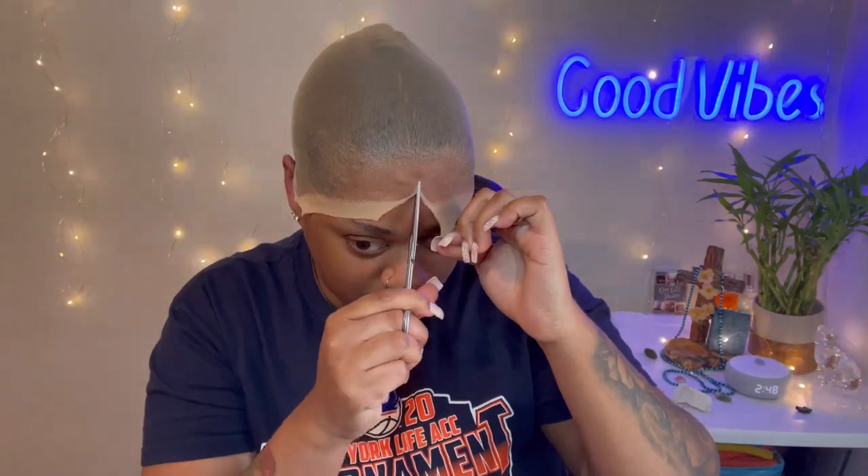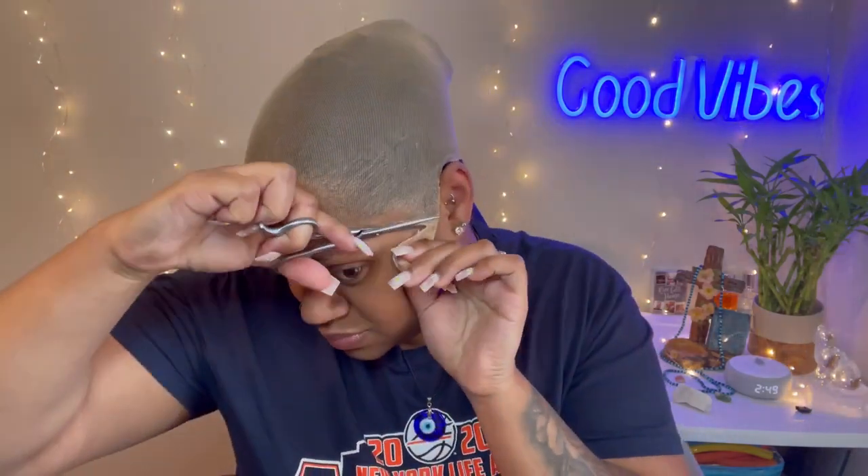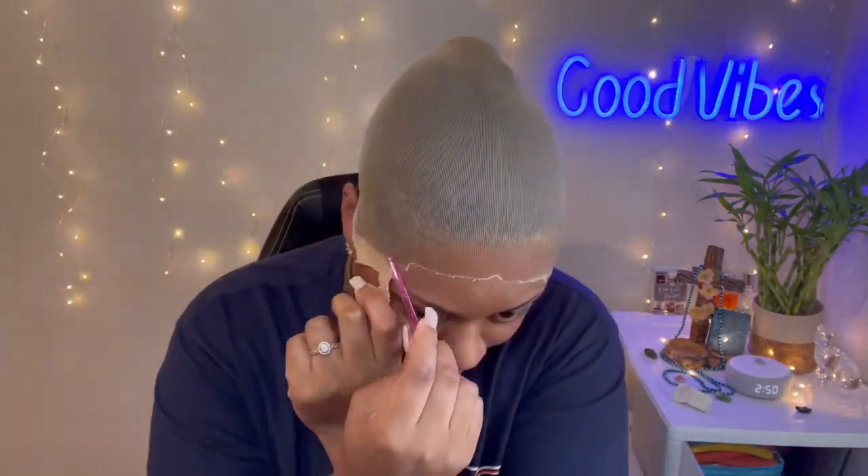If you've never done a lace front, the best method I learned from watching videos is to cut the ears first. Do not start by cutting the forehead or along your hairline — I did that the first time and the sides came right up. Starting by the ears means if it starts lifting, you can catch it and pin it back down. I actually caught a part coming up right at the perfect time and got it back down.